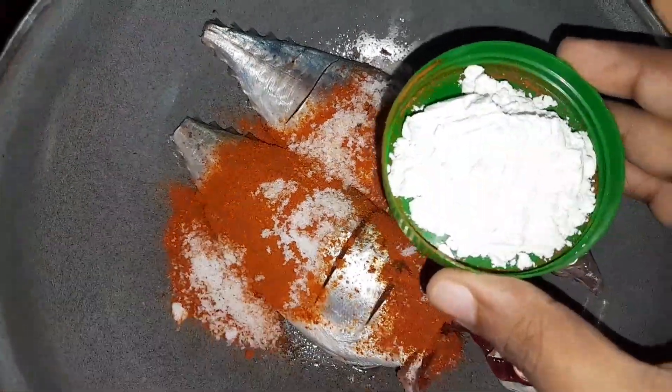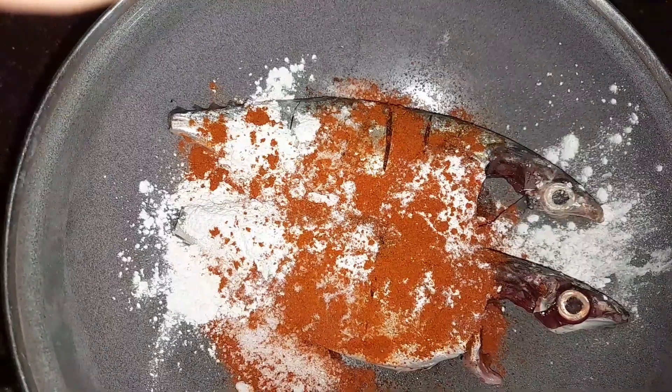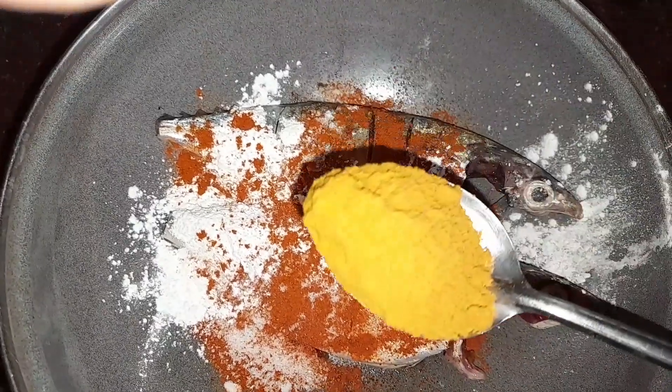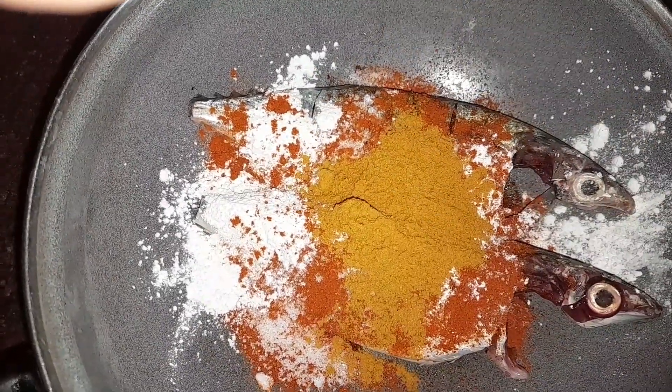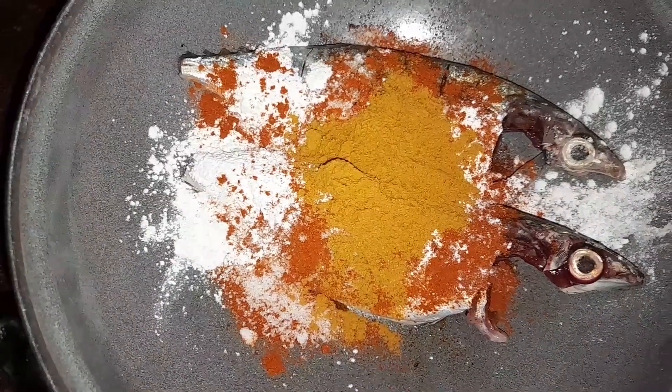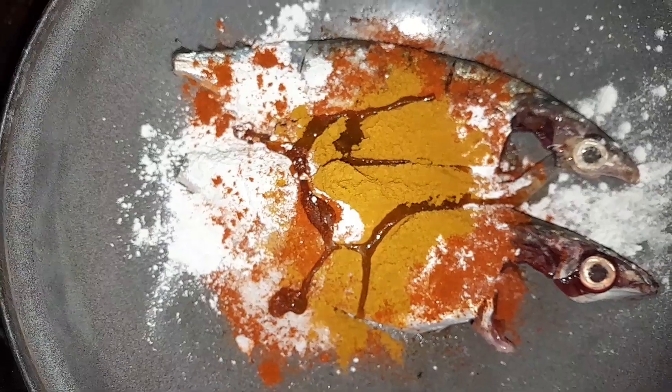It's a pan flour. It's a demi-square. It's a bit of oil.